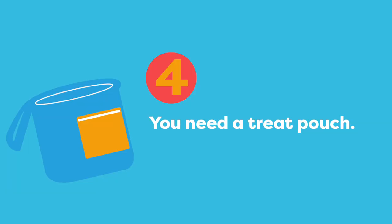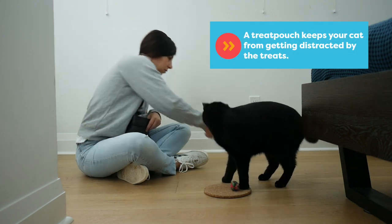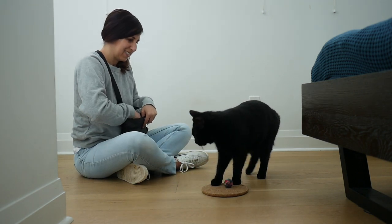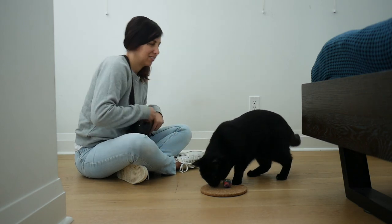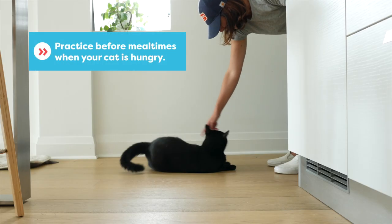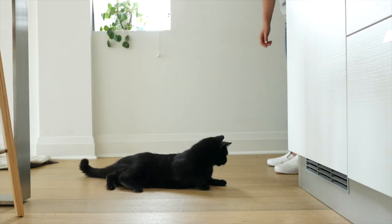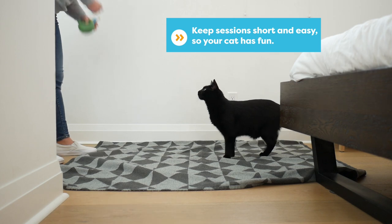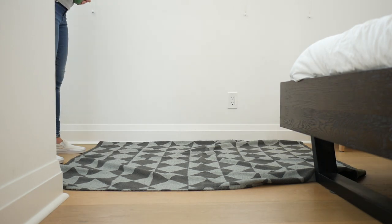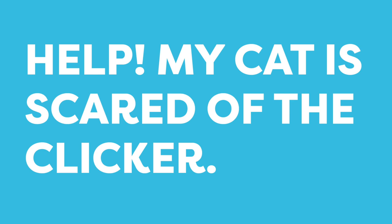Another school supply you need is a treat pouch. It's a good idea to hide your treats in a treat pouch to keep your cat from getting distracted, and it also makes it easy to quickly reward your cat. In order to train your cat you need them to be motivated to learn, so practice before meal times when your cat is hungry. For cats that are just starting to learn, keep sessions short and easy so your cat sees that training is fun and they get lots of rewards.